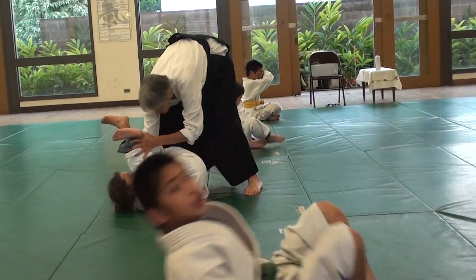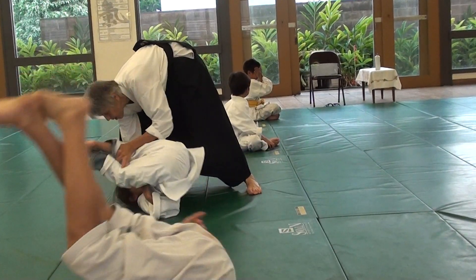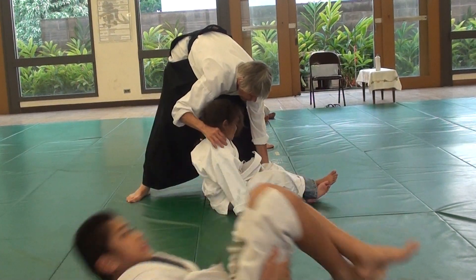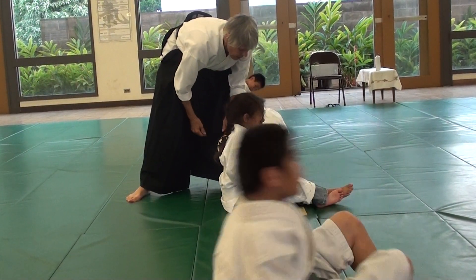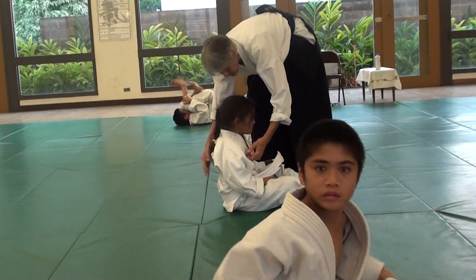Up and down. Just pull up. Reach. Oops, too hard. You want to go forward and back with your body. Reach. Press and just keep moving.